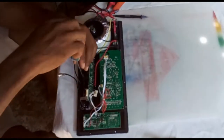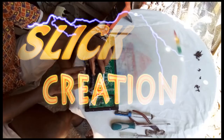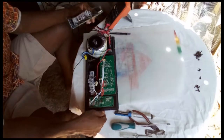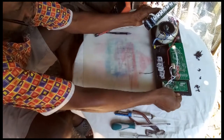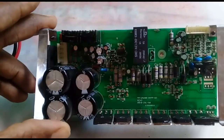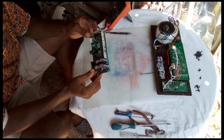Time to check out the circuit, see what's going on inside the circuit. Here we go — getting off all the installation of the output transistors. This is the main circuit here, this is the output section.